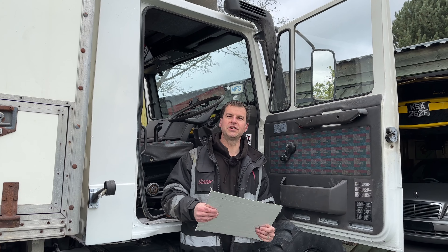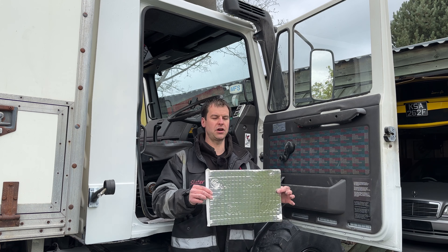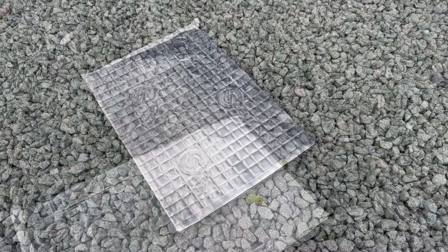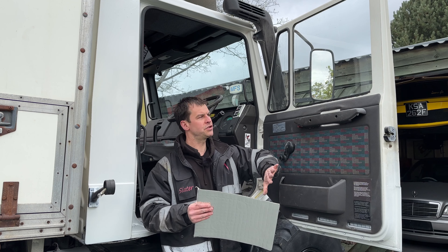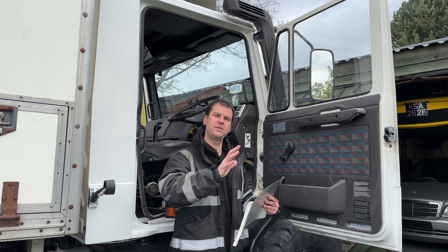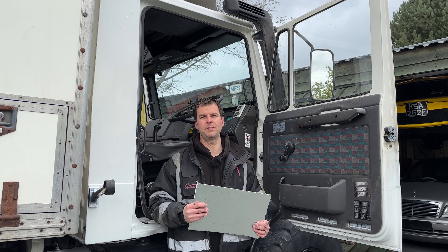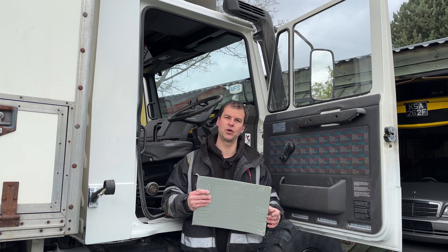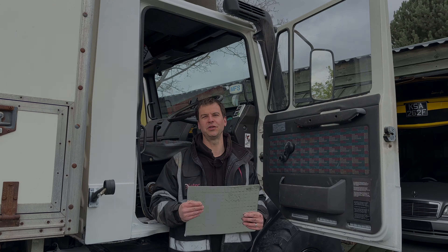Just putting the driver's door back together and I got completely distracted because I've been wanting to put some of this sound deadening on. This is a sound deadening sheet — it's bitumen based with a foil layer on it as well. All you do is stick it to the inside of the panel, heat it up with a blowtorch and the bitumen melts onto the panel forming a complete barrier. That means less vibration, less rattles, less noise — so it'll be a quieter, drier place inside the cab of the Unimog.